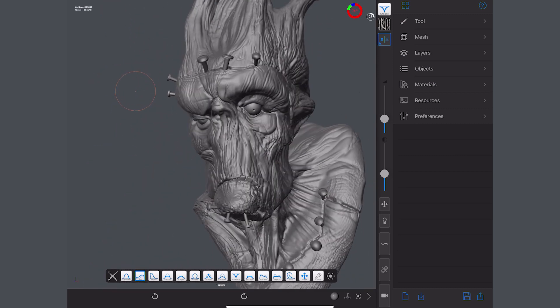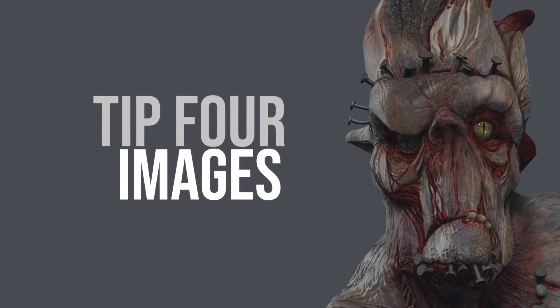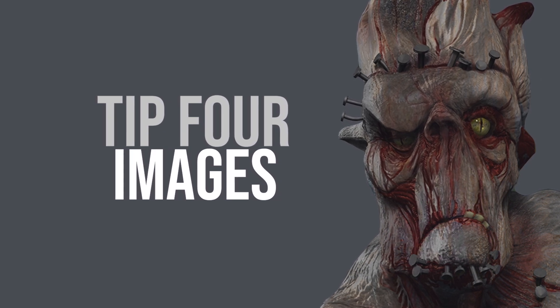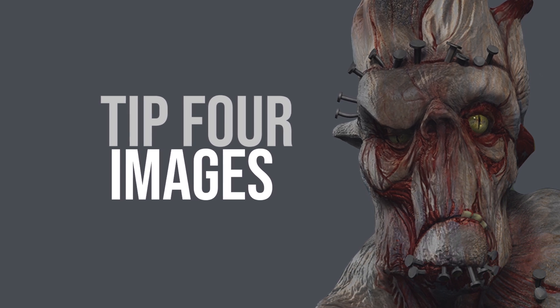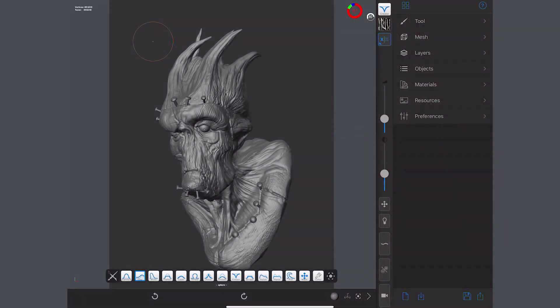So that tip comes in at number five. My number four tip for Forger is going to be using images in the background. When I'm modelling — it's actually a grey image, believe it or not, this isn't the default — there are plenty of options to change that background. Quite often I'd want a reference in there, or I might need a picture of a floor in the background to give me reference if I'm doing something attached to the floor.